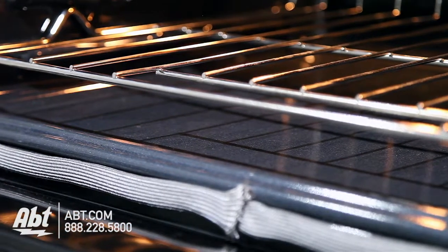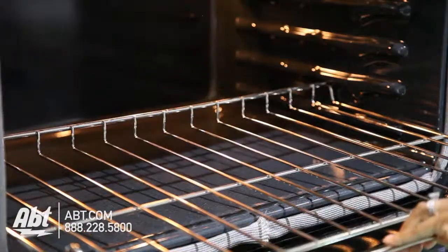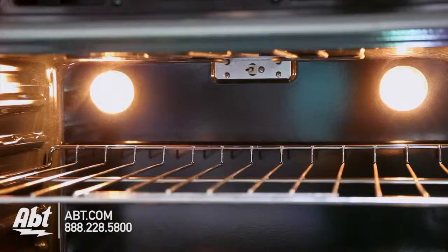Both ovens have dark porcelain interiors and feature two flat racks, six ladder rack positions, and two oven lights.